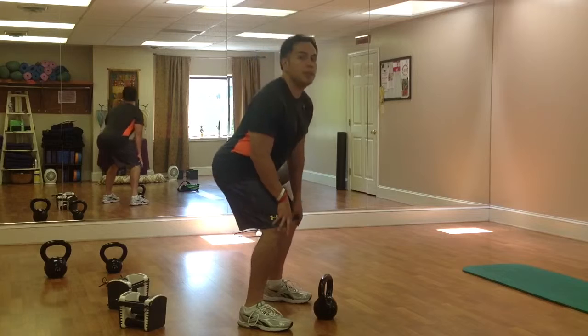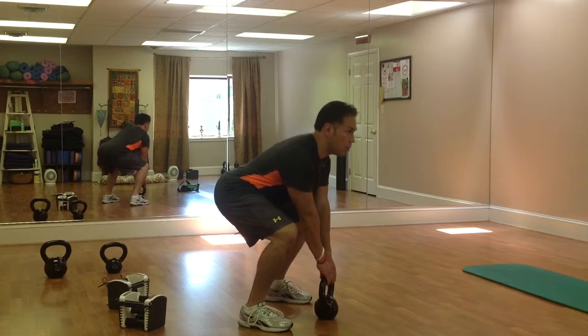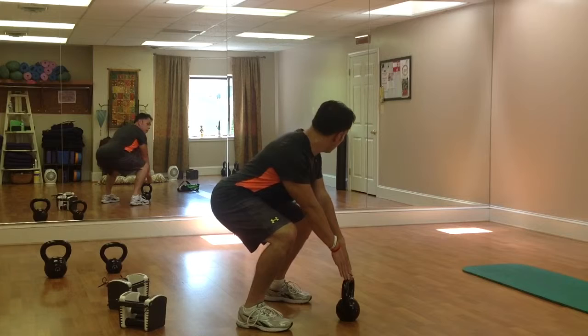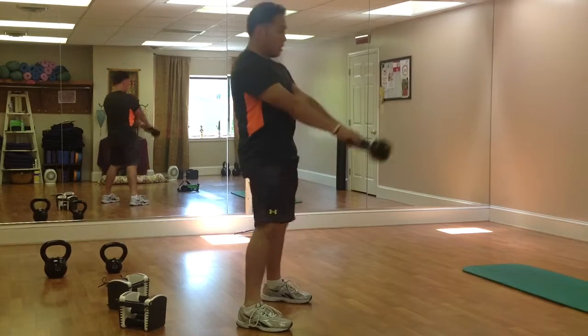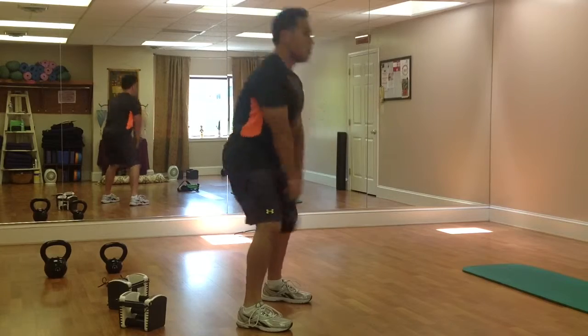First things first, you're going to come into a hike position, making sure that your shoulders aren't engaged and the kettlebell is a few feet away from you, shoulders above the hips. Grab onto the kettlebell and hike it.